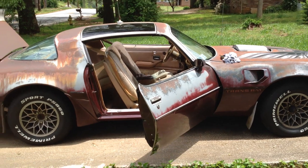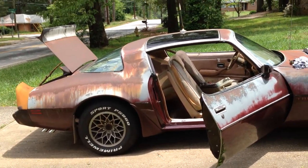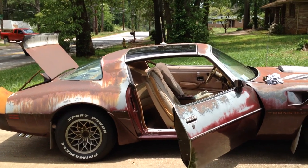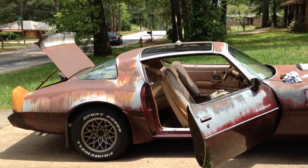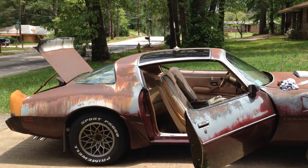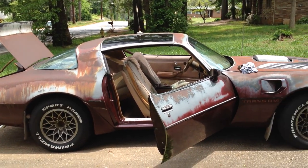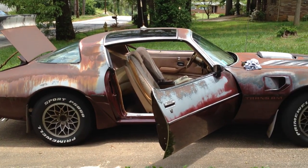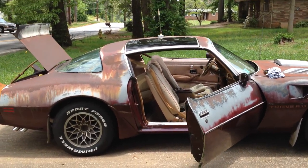Hey Tyler Scott, this is Mitch from the Trans Am Lovers page. I told you I was going to do this video for you in conjunction with your question about rust and how to stop rust. I have to apologize because I can't speak today — I've got allergies and I can't even breathe. Since I've been out here for three minutes, I've been asked twice if I want to sell the car, and of course the answer is always going to be no.